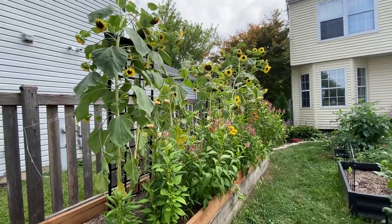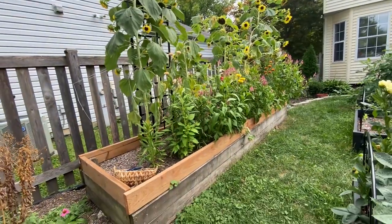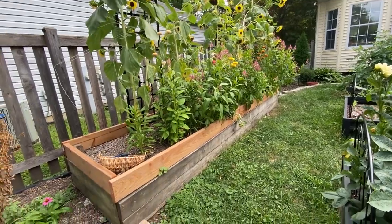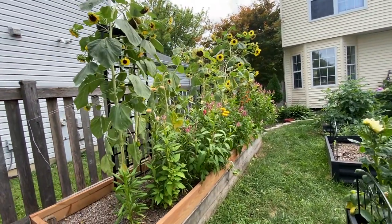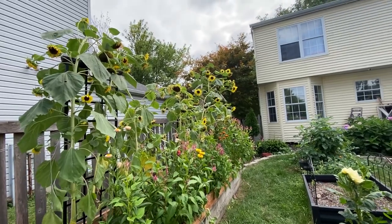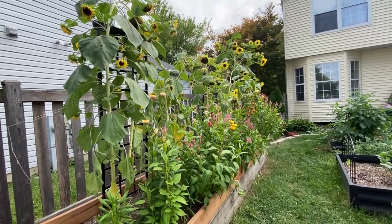So this is the raised bed that we're going to be harvesting from today. This was an old raised bed I created when I first moved into this house, about 10 years ago. I did add another level to make it a little bit higher and everything has just done really well in this garden. I originally was going to cut these sunflowers for vases but I just like the way that they look, so I kind of left them alone.